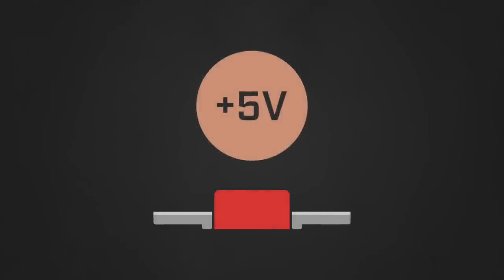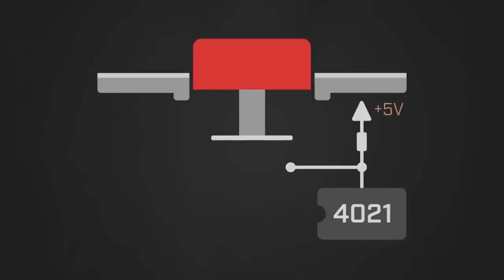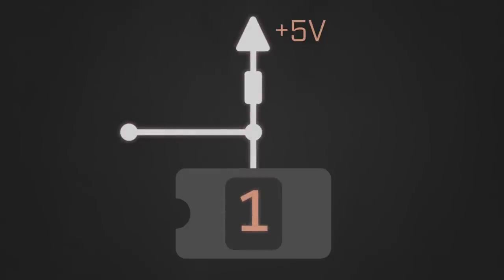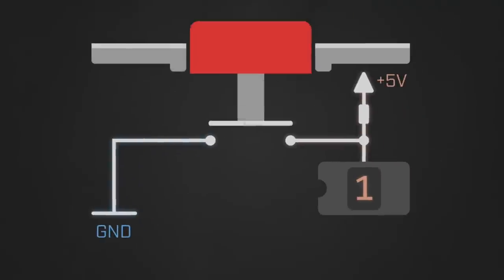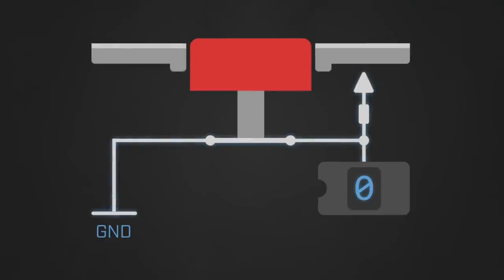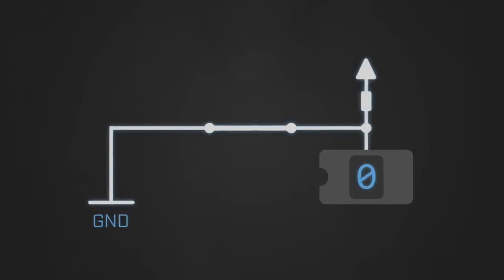It turns out that it's a little easier, electronically, to have the resting state for a button be tied to a high voltage instead of a low. By default, the circuit keeps each button switch pulled up to a high voltage when the button isn't being pressed, resulting in a high voltage being reported to the button's input pin on the 4021, which is interpreted as the binary value of 1. The other side of each switch is tied to ground, so when a button is pressed and the switch is closed, the entire data line is brought down to ground. Ground is the lowest possible voltage on the board, so the chip will read a low voltage on the data pin and interpret its value as a 0.